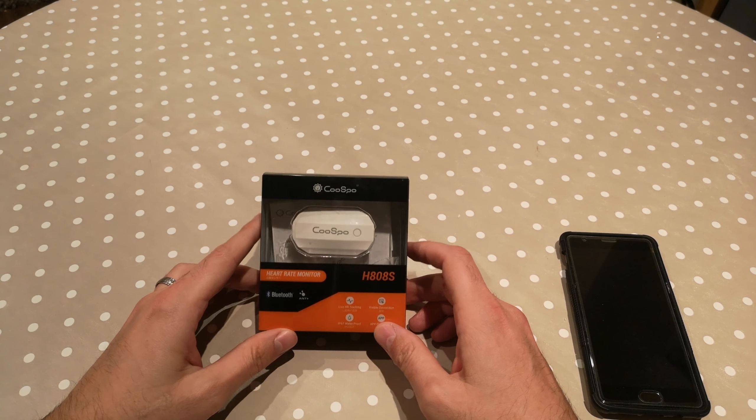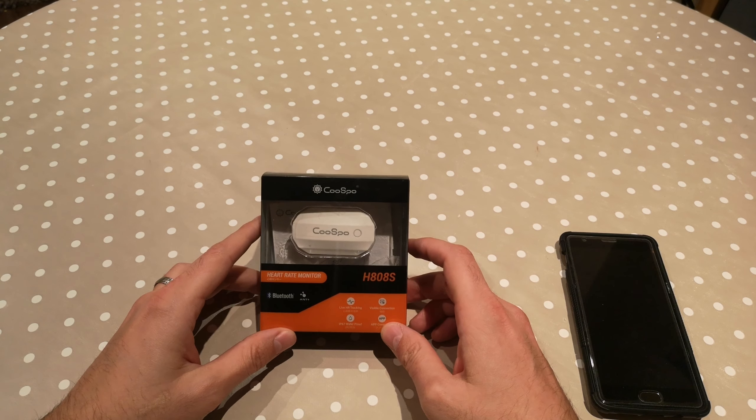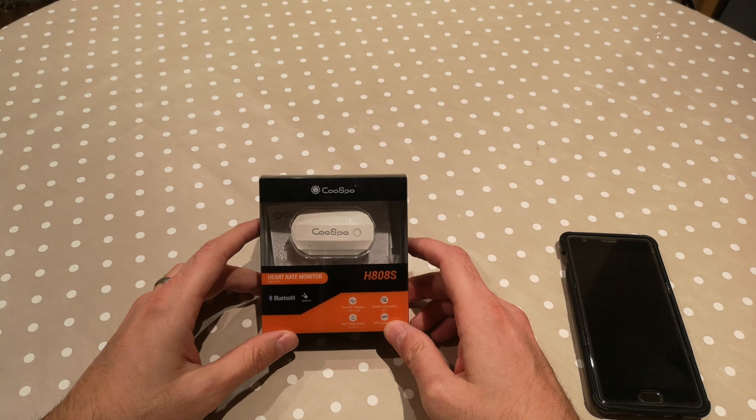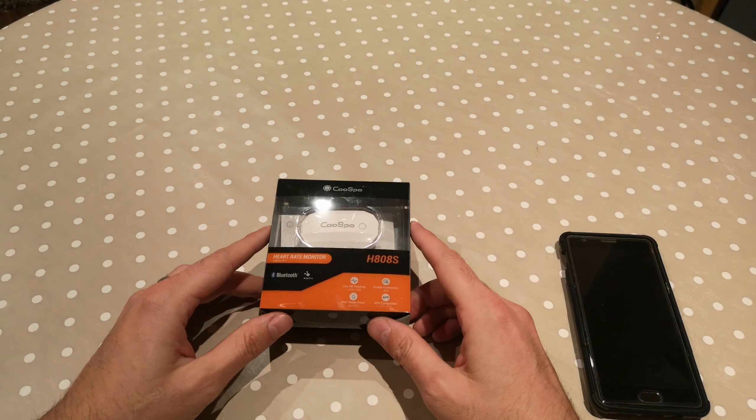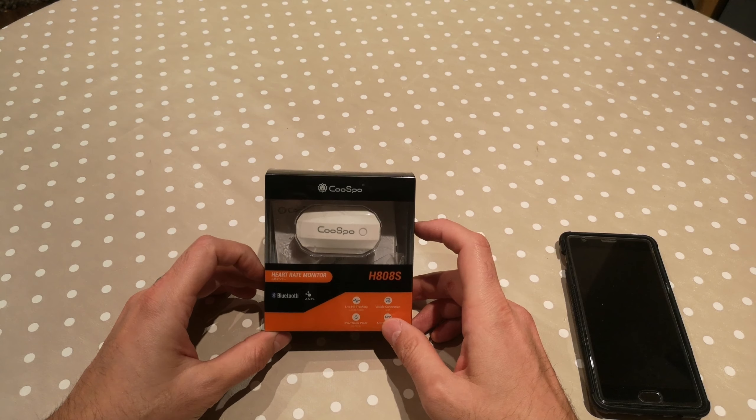Welcome to another video. My name is Alex, this is the Psychedelic Experience, and this channel is all about cycling content. Today we'll be looking at a heart rate monitor.